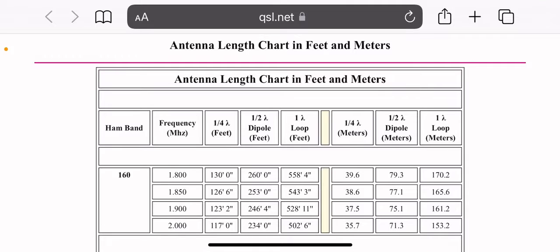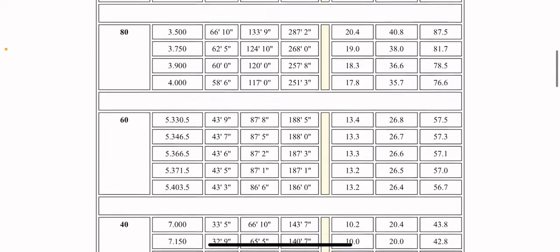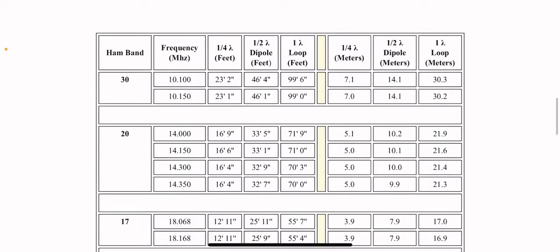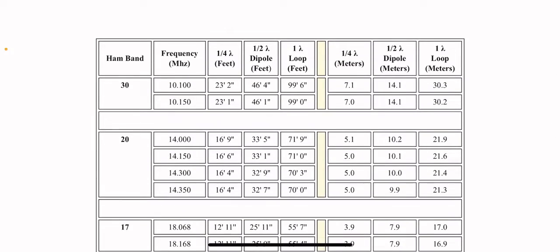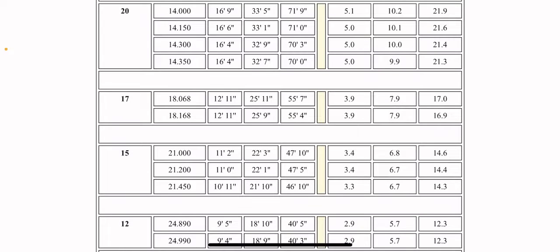Hey everyone, this is Josh Hayes here. I'm going to make a 20 meter dipole antenna, homemade, with some coax wire. For the frequency, I'm going to do 14.300 MHz.